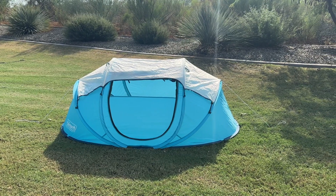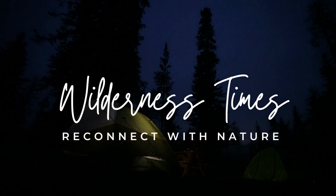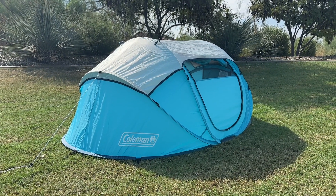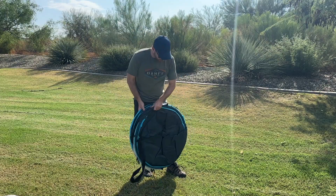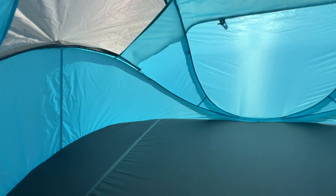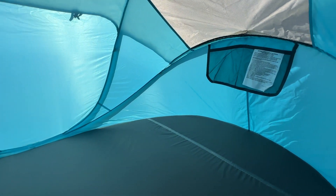Today we're going to review the Coleman 2-Person Pop-Up Tent. It's designed for simplicity and ease of use. With its pop-up design, you can have your tent assembled and ready for use in just a matter of seconds. This tent is perfect for solo adventurers or couples looking for a hassle-free shelter solution.